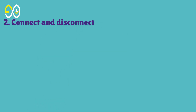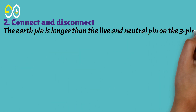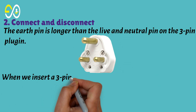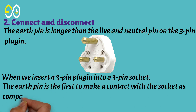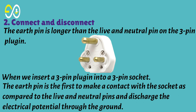Second, connect and disconnect sequence. The earth pin is longer than the live and neutral pins on a three-pin plug. When we insert a three-pin plug into a socket, the earth pin is the first to make contact with the socket — before the live and neutral pins — and discharges any electrical potential safely through the ground.